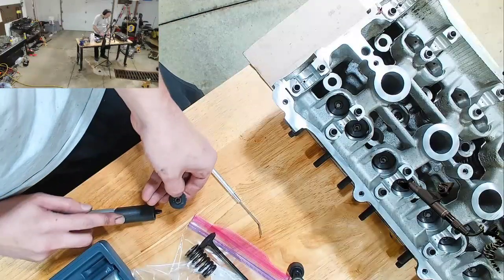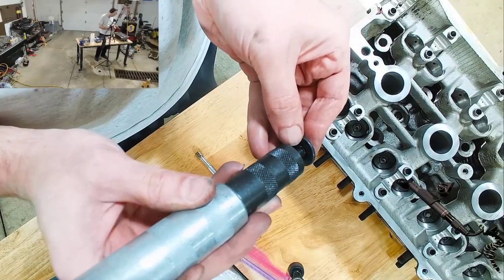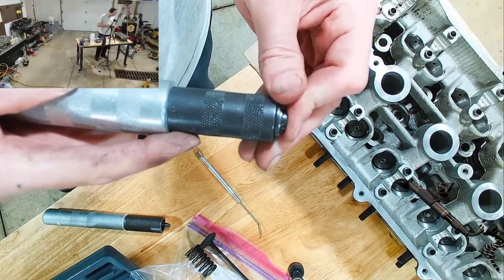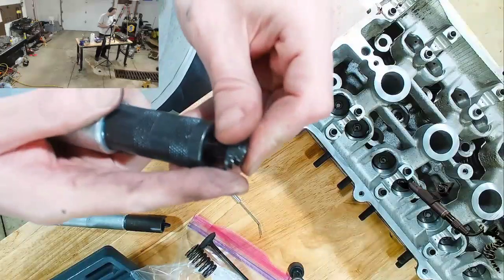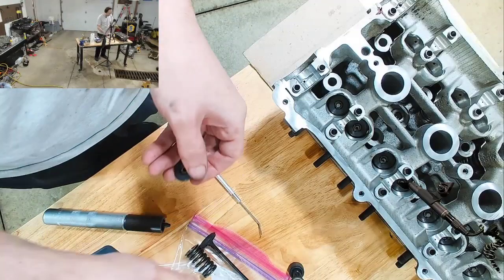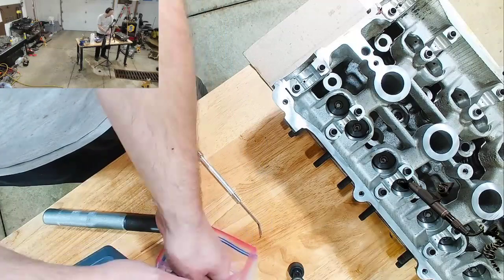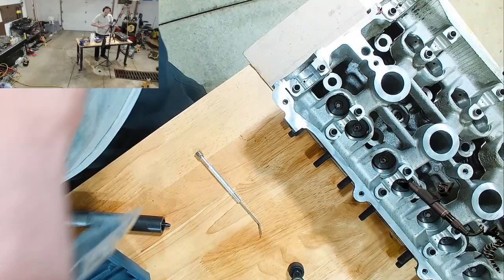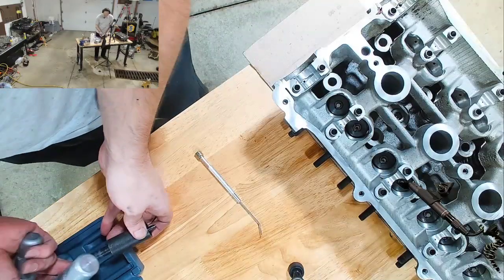When you go to put the valve on, it just kind of snaps into place, and the spring-loaded bit is what applies that tension. It's supposed to be super easy to do. I haven't done the putting-it-on part yet, but as you can see, I've already taken one off. So let's see if we can get these other valves out.